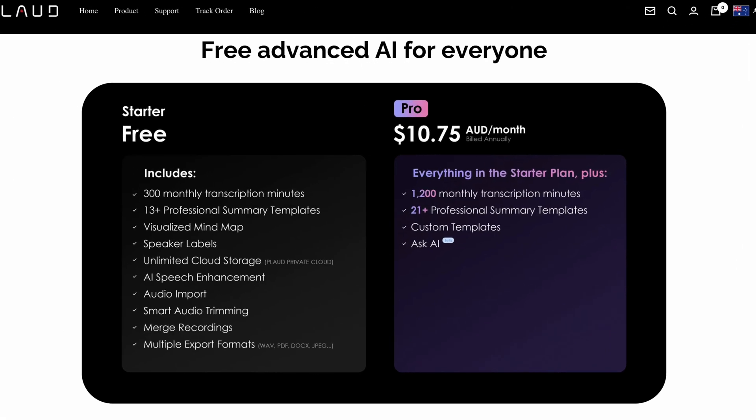The other thing I love is you don't have to pay an expensive monthly fee for the services. The starter pack gives you free minutes and access to summary templates, mind maps, and more. You can use the technology without having to pay for it. And if you've got more usage needs, you can sign up for more minutes — but you can start using the Plaud Pin straight away without worrying about a monthly subscription fee.